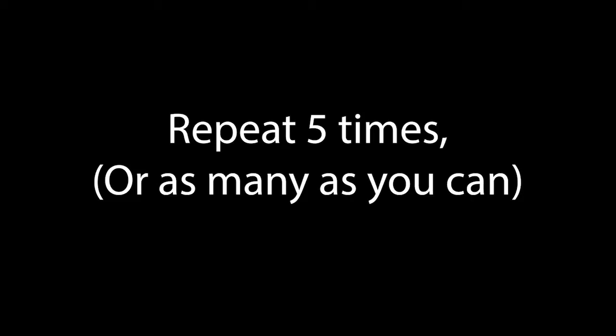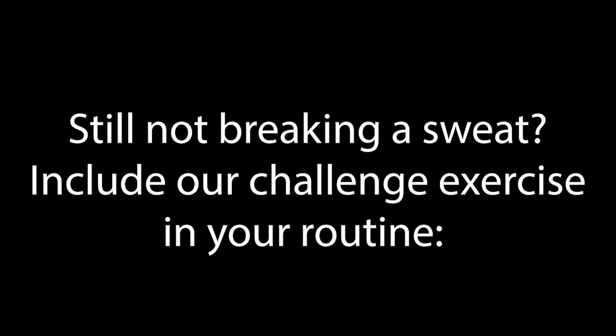You're going to want to repeat this routine five times, or as many as you can. And here's our challenge exercise for those who are still not feeling the burn — burpees. We're going to do five burpees.